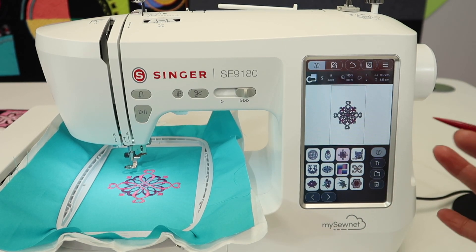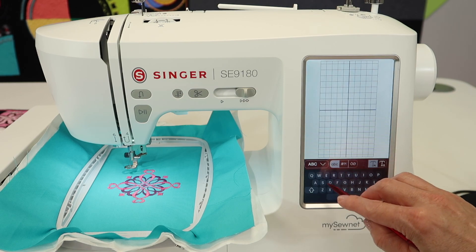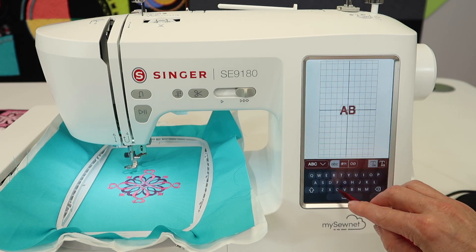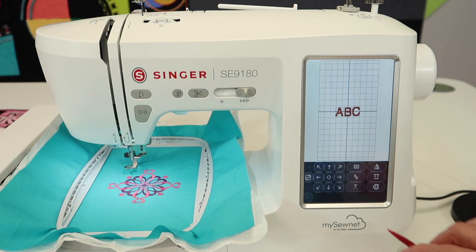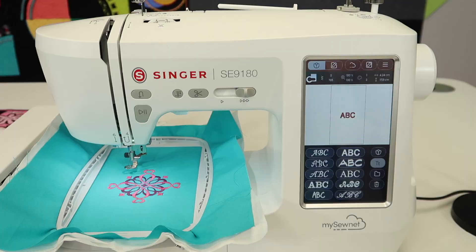We bring in a design. Now I want to add some lettering. If you touch lettering and just do a quick A, B, C and the green check mark — well, there's no design. It's only lettering.